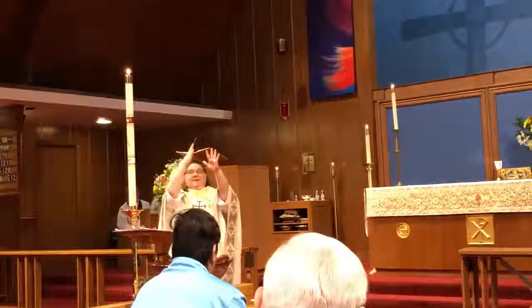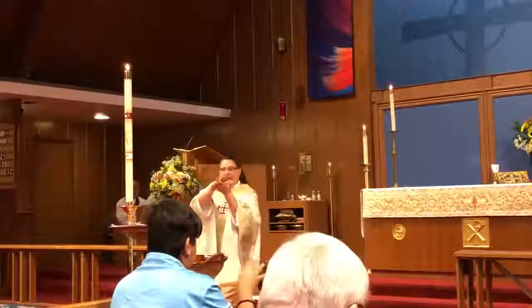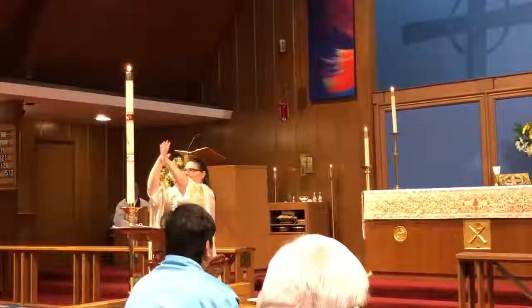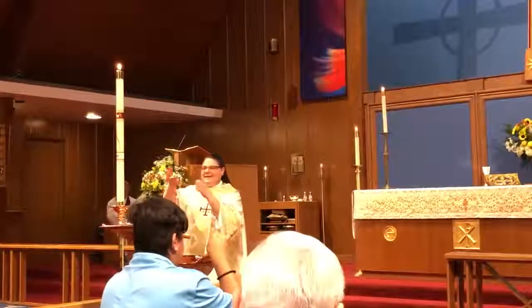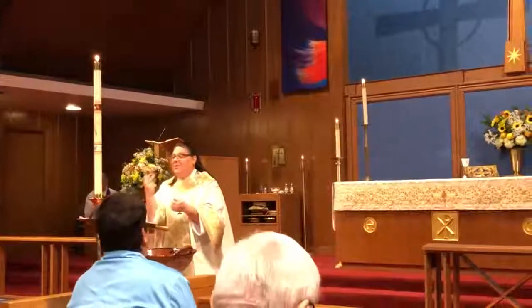So we've got Father, Son, and Holy Spirit. Beautiful. One more time — Father, Son, Holy Spirit.